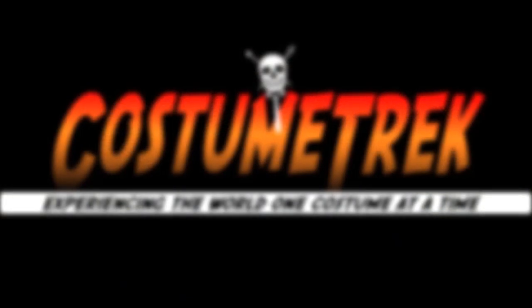And remember guys — if you're wearing underwear, it's a skirt. So if you want to experience the world one costume at a time with us, subscribe, ring that bell, follow us on Facebook and Instagram, and check out our website, costumetrek.com. See you next time.